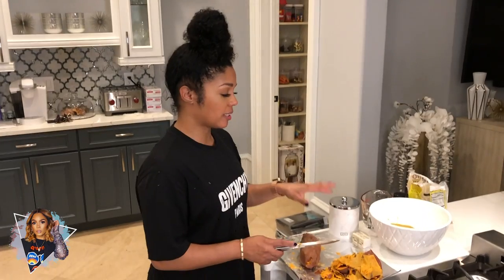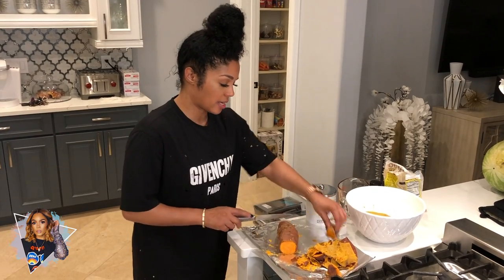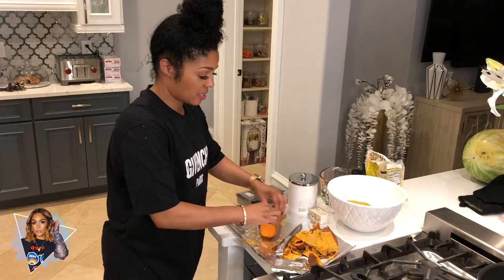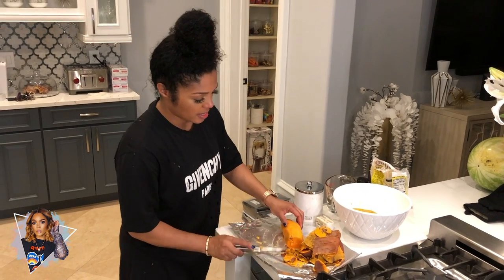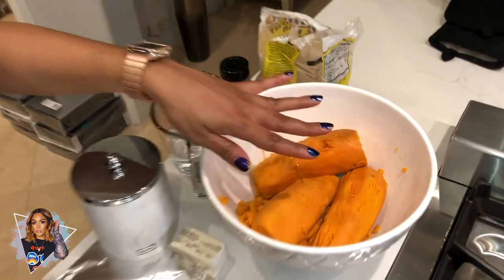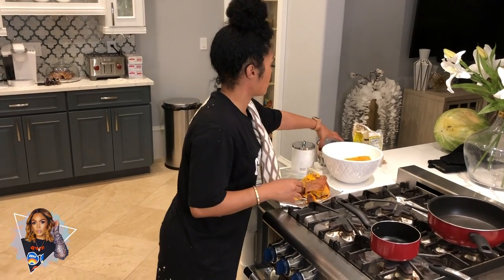So my potatoes are done boiling. Just to save some time, I went ahead and peeled some — I got one more potato to peel. They're really hot. I cut the edges off — this is the easy way that I peel my sweet potatoes — and then the skin comes right off. I'll take any excess stuff I don't like, little brown spots, extra skin, and put it in the bowl. All my potatoes are here. How I do my sweet potatoes is I make a sauce that I pour into the potatoes and then mix them up. So I'm gonna take one cup of water.